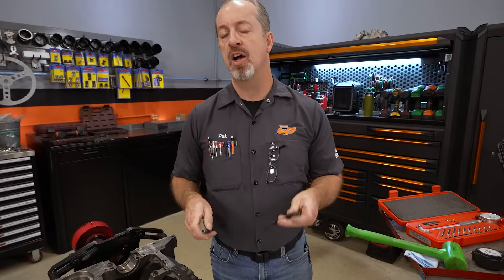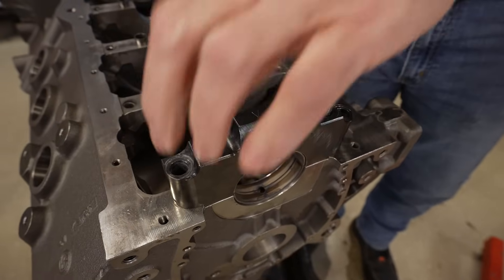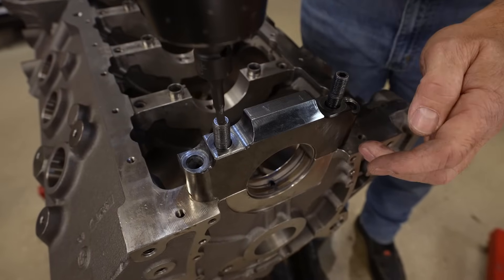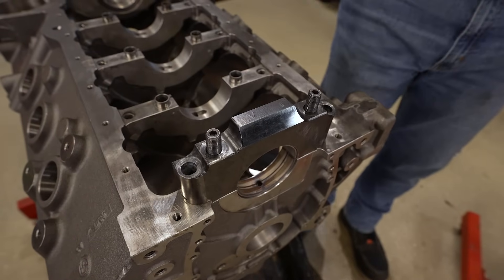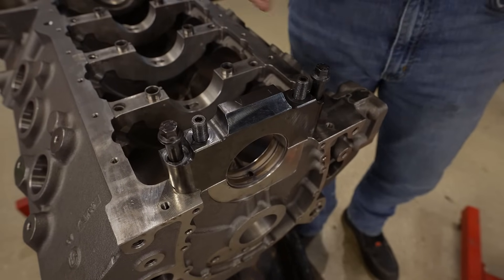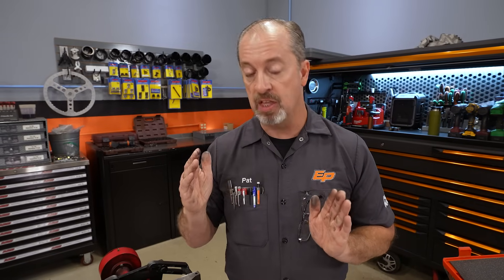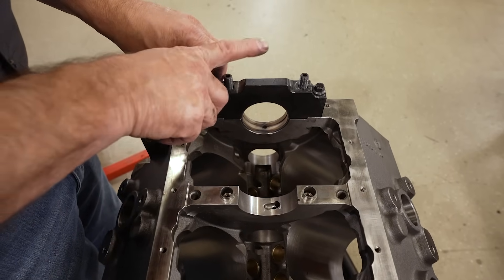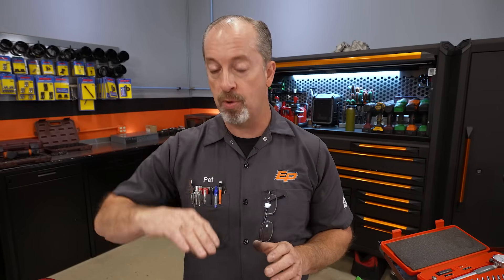On this application — it's an aftermarket race block — we have studs on the inners and bolts on the outers. It's important to note that there is a forward way the cap goes on; usually they are marked with an arrow or a marking to designate front, and the cap is numbered for its location. But if it is not marked, you have to mark both the location of the cap and its orientation, because the way the cap was on it when it was line bored and line honed is critical. If you get it wrong and put the cap on backwards or in the wrong location, the engine simply won't turn over once it's torqued down.